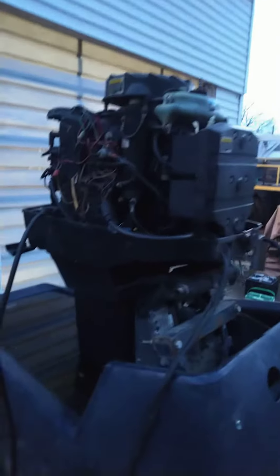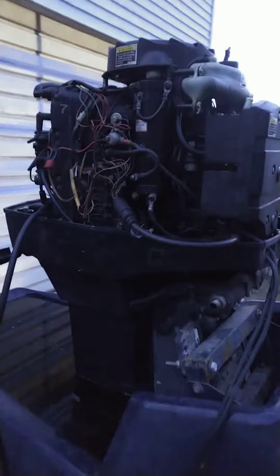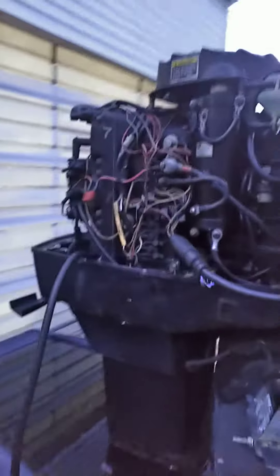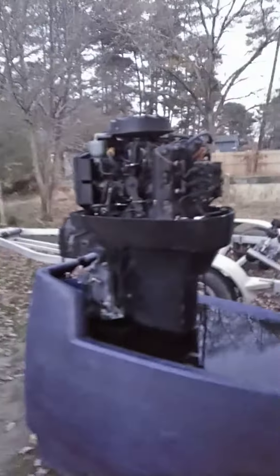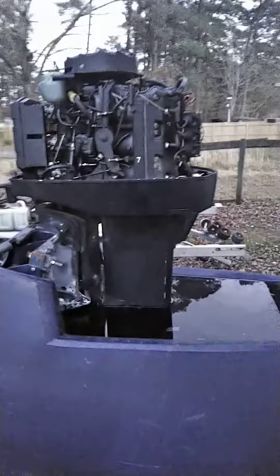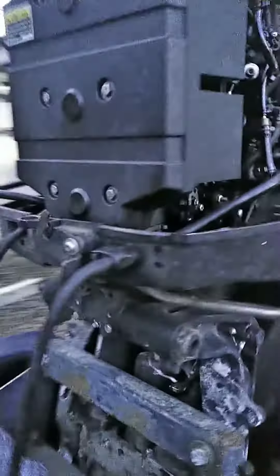All right, we got a 200 Mercury V6. I'm gonna start it up cold. We just did a compression check — 100 psi all cylinders. I ran this motor, runs good. We're just gonna fire it up in the tank and see what it does. It hasn't run for about three months, let's see what she does.